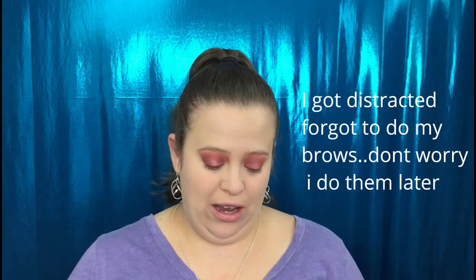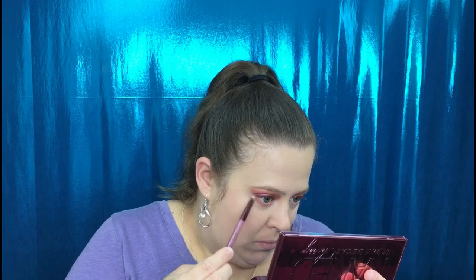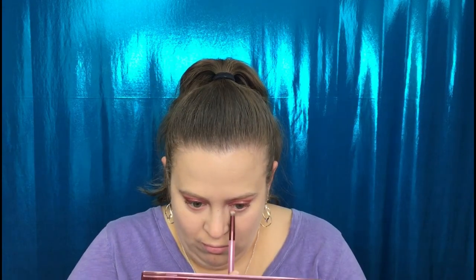Now that I have the eye completed, I'm going to jump off camera to do my brows and my foundation. I think I'm just going to do mascara instead of eyelashes this time. Coming back — we're going to start on the lower lash line. I'm going back in with the shade Juicy to work that on the bottom, then taking the Privacy shade and putting that on the lower lash line as well.